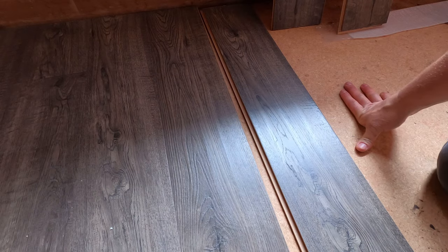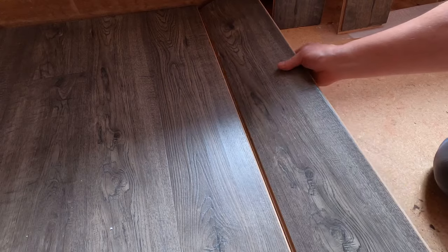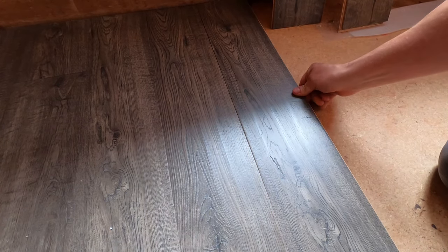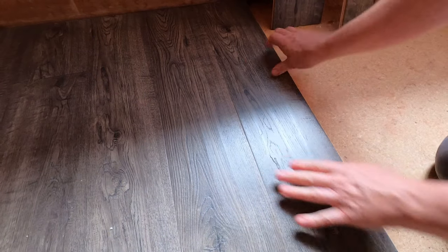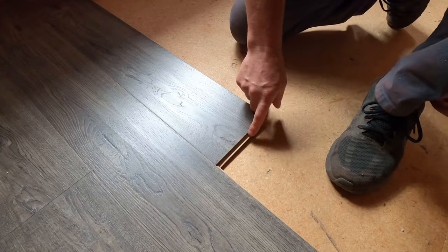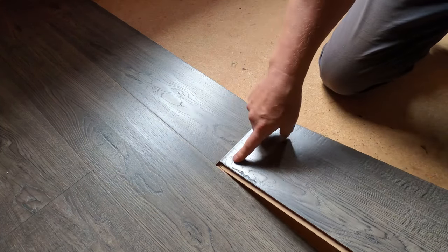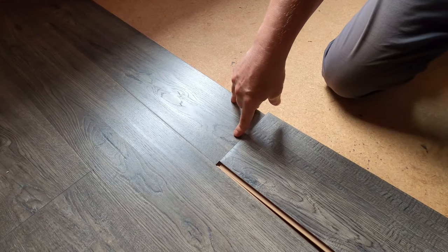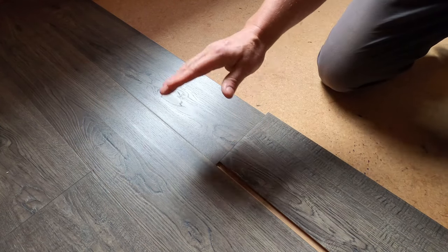You have these two ends — this end is going to go underneath this end. You kind of tip this up like this and then push it in. If you wiggle it, see how there's a little space right there — get rid of all those spaces, wiggle it, and put it down just like that. When you get to this seam, it gets a little tricky. Click this in and have this part right next to that edge, wiggle it until it sits. You can almost hear a soft pop when it clicks in.